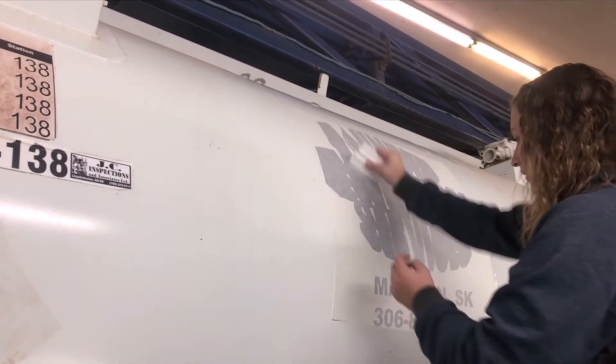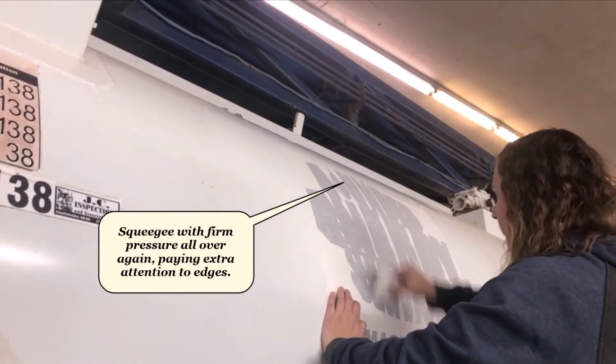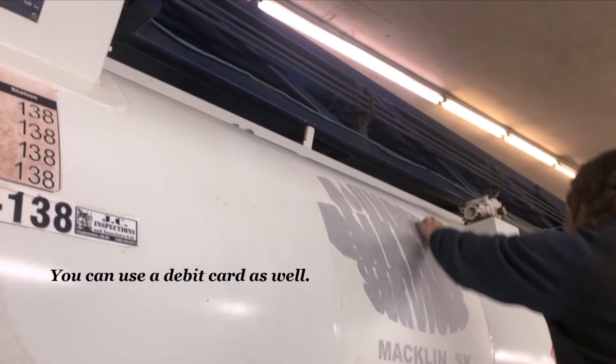After you're done all that, you're going to want to squeegee firmly all over the decal, in particular all the edges of the decal. You can use a debit card, credit card, or any flat surface.